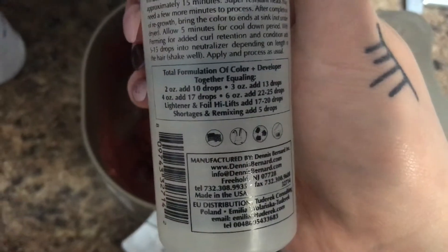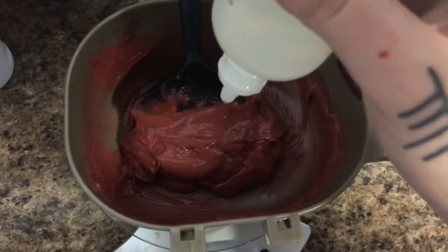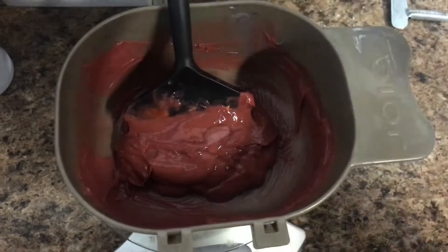Formulated with jojoba, mineral oil, and vitamin E, TCA is going to add that extra boost of shine and beautiful moisture to any of my color formulas. So I love that I'm adding this to my color refresh.